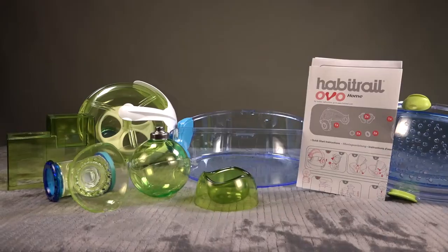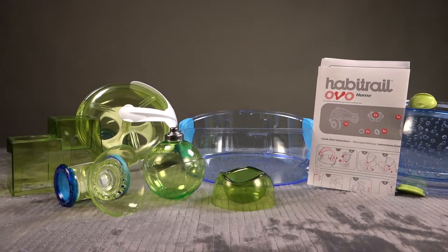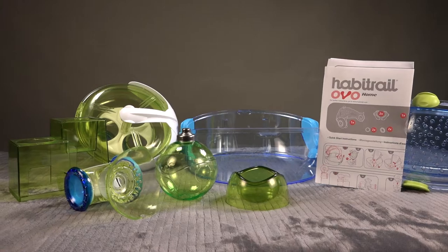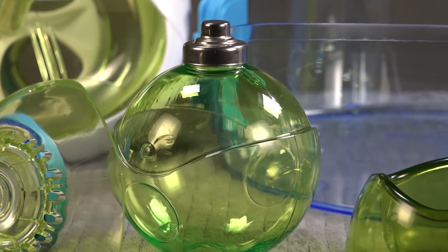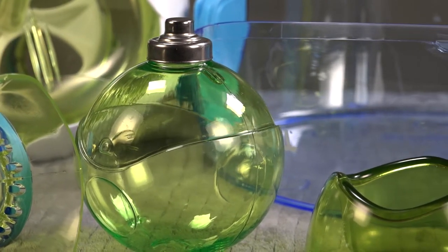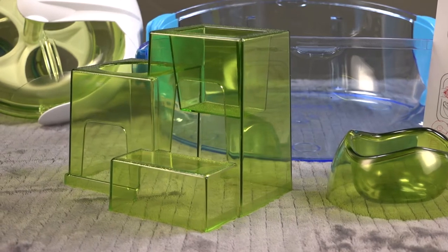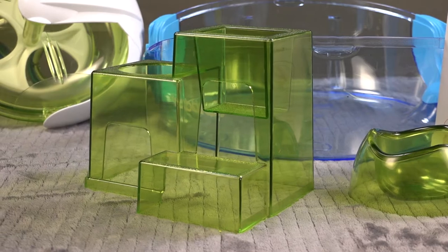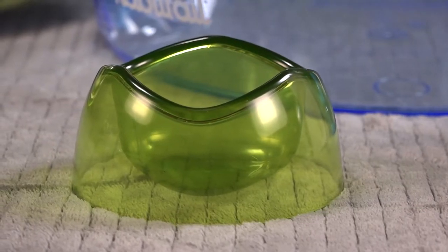Everything comes plastic wrapped and these are all the components — again, very similar to put together. The instructions come with it and are image-based with not much text. Here's the water bottle that we see on the entire oval lineup — not my favorite, but it works. There's an interesting little exercise cube here. Everything in this habitat is transparent so you can see your hamster; there are no opaque hiding areas. This is the food dish.